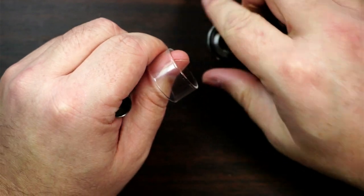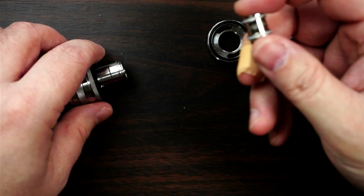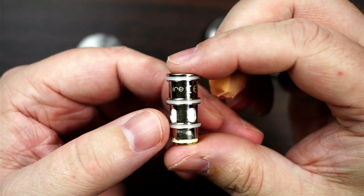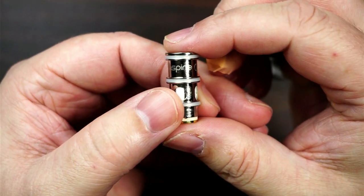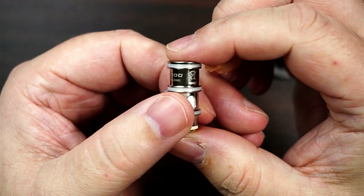Now these are the Guru coils - I'll just show you the 0.3. This one's best between 40 and 50 watts, and it is the Guru coils.